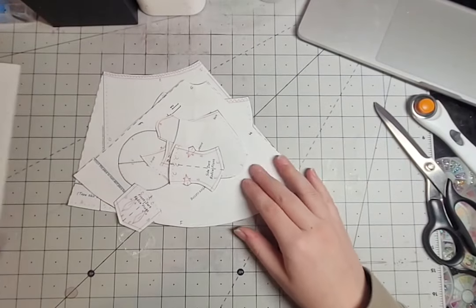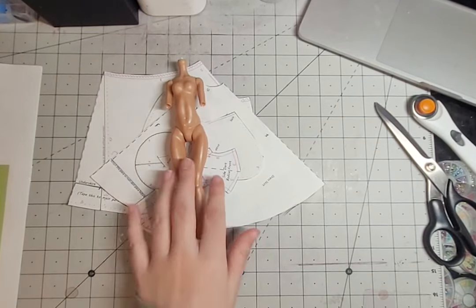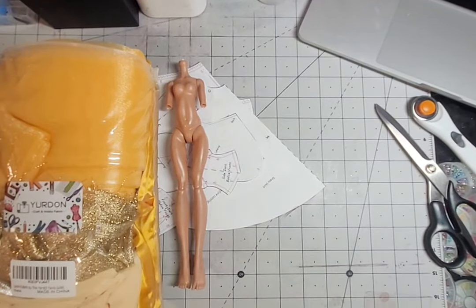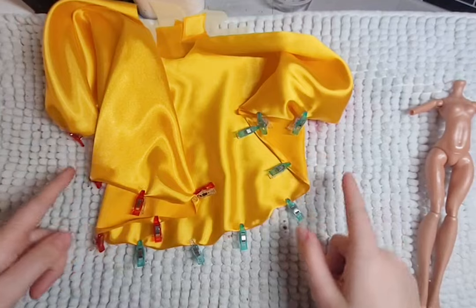For her dress, I'll be using Rad Doll Clothes Ball Gown Dress Pattern. I cut out all the pieces and begin with hemming the bottom of the skirt and gathering the top.